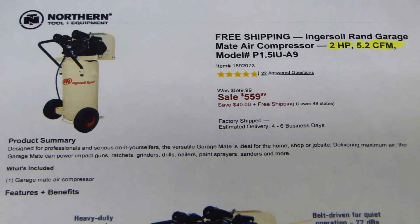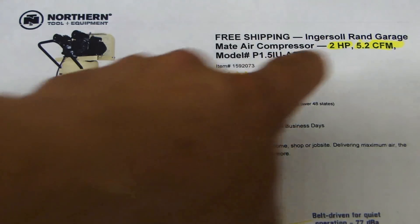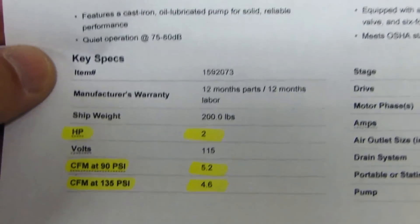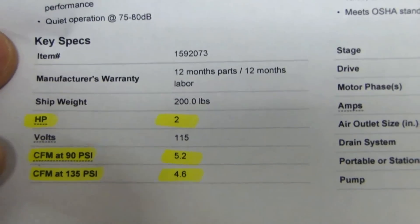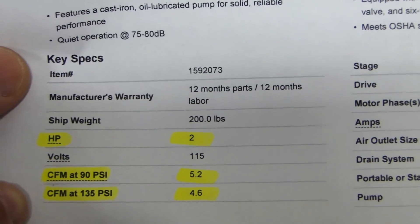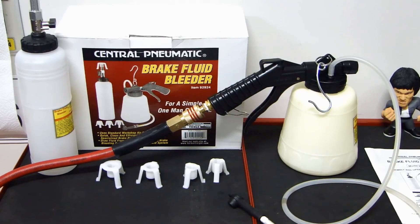After showing smaller compressors, I want to show something of very good quality. Here is a compressor made by Ingersoll Rand — their 20-gallon 2-horsepower vertical compressor. The spec shows it delivers 5.2 CFM. At the bottom of the specification it also lists CFM at 90 PSI as 5.2, and CFM at 135 PSI as 4.6.